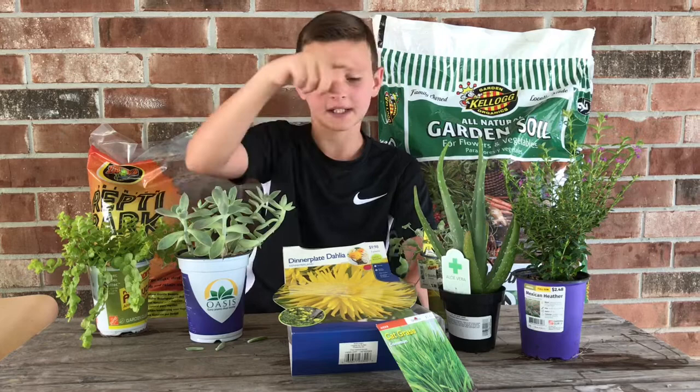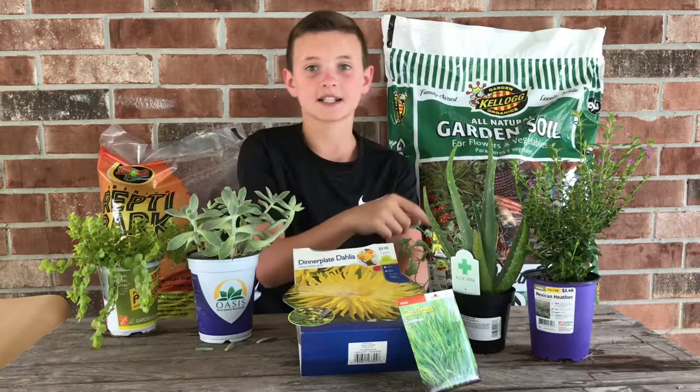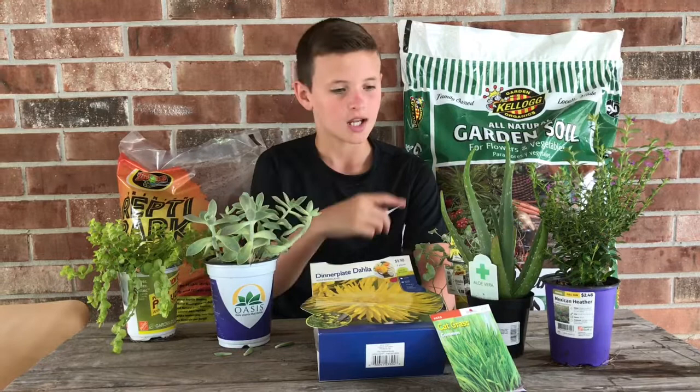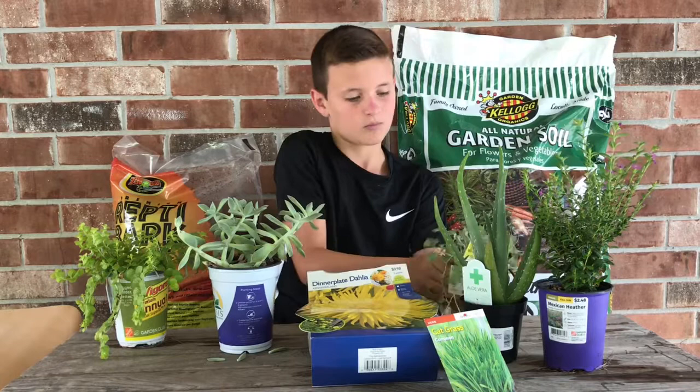I'm going to put the garden soil on the bottom so the plants can go in, and put the Repti Bark on top in some places. Cat grass I might just plant on top so he can walk up, and that could be his whole flower section. Aloe vera and one other plant will go on top, while another plant will go on the bottom by his ramp so he can walk up and it'll look better.